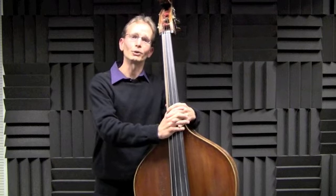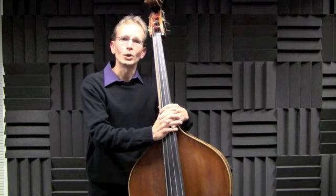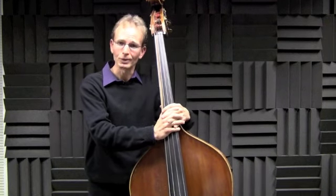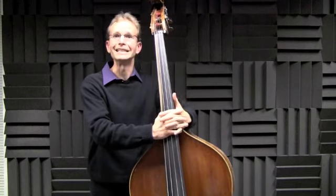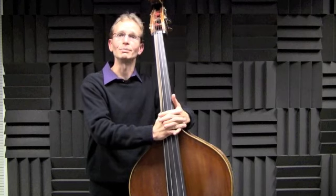Using the two-feel bass line, we can now create a walking bass line. One of the scales that's commonly used over the blues is the Mixolydian scale. In the key of Bb, this would be Bb, C, D, Eb, F, G, Ab, and Bb.